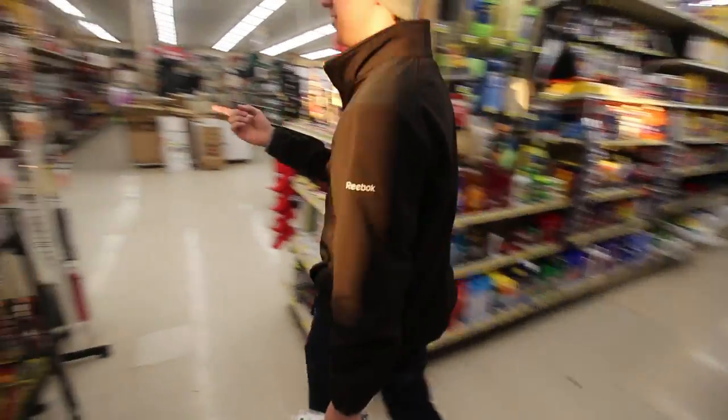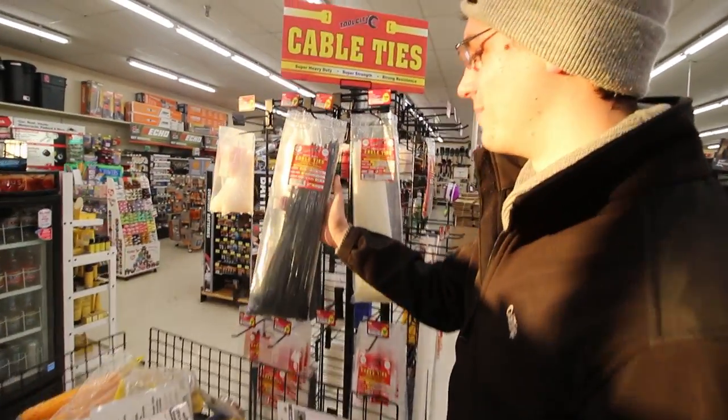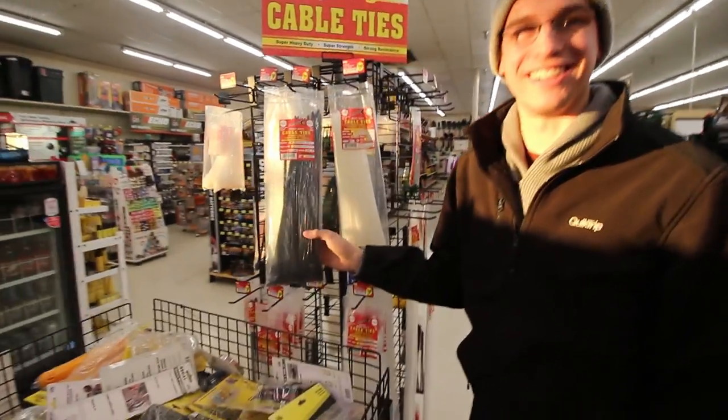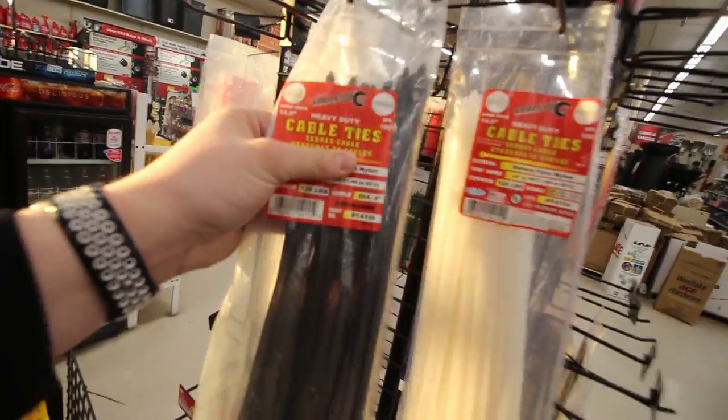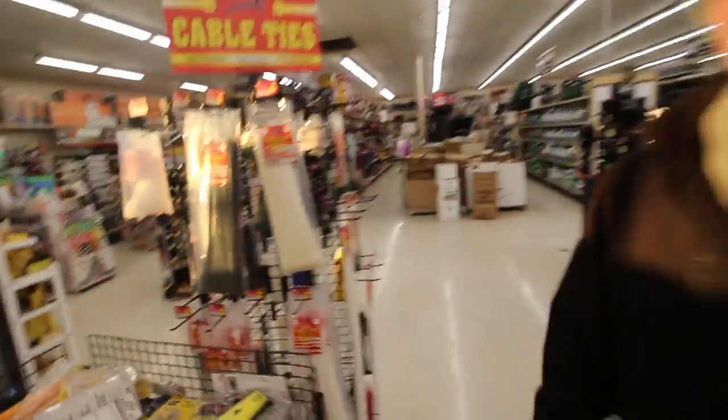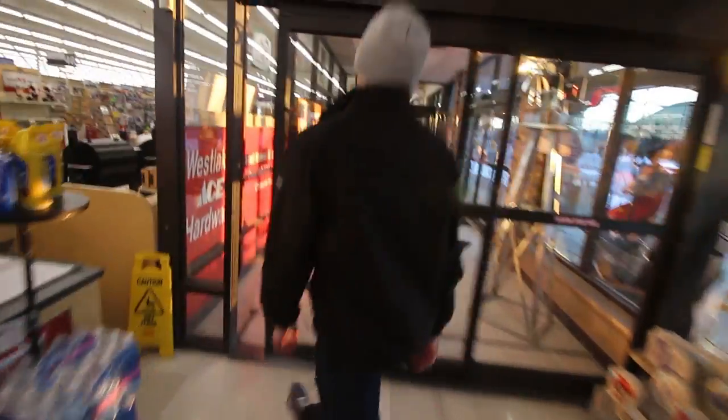It says cable ties on it. How did you blank when you're looking right at it? It's embarrassing — I just wasn't all there. We should probably go check it out. Thank you so much, you guys have a good day.